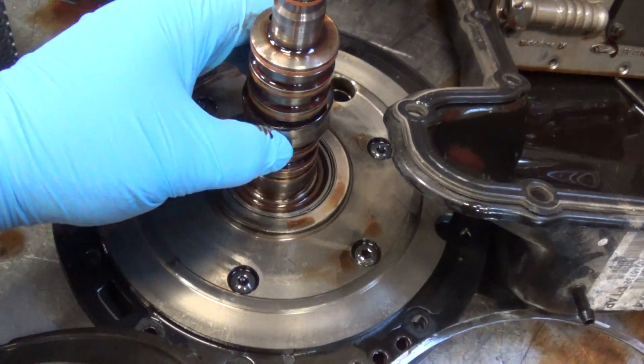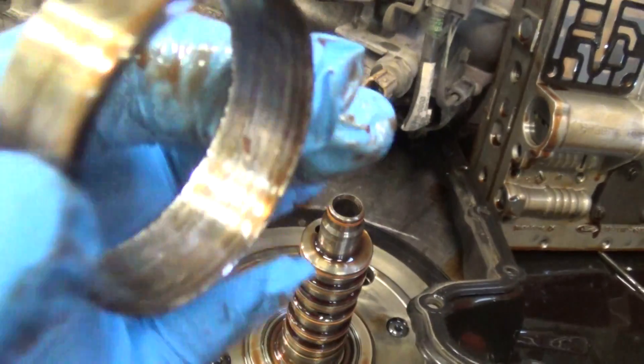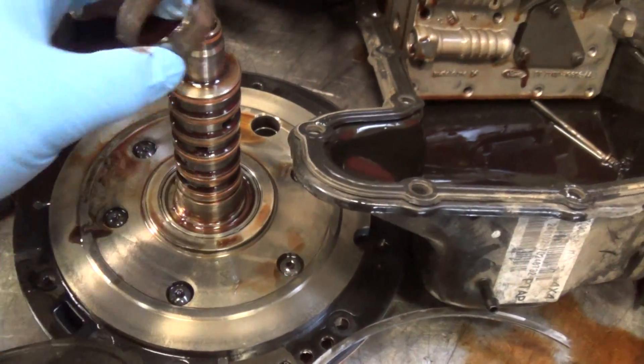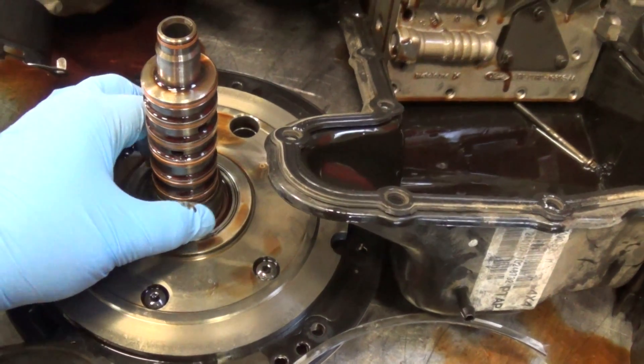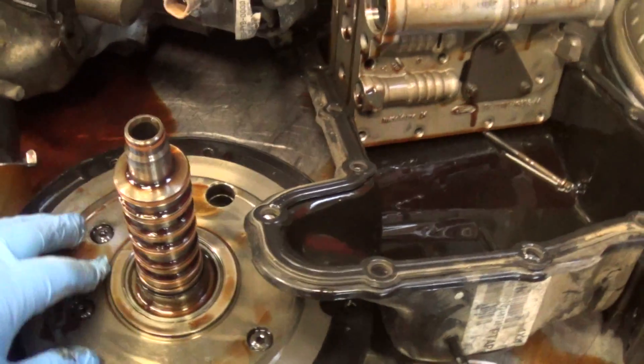It spun the bushing right here completely out. If you look at the inside of it, it's all damaged. This bushing should be staked in place — it should not spin out like that. So when it spun out, it damaged the pump stator support here.